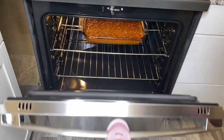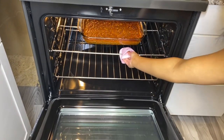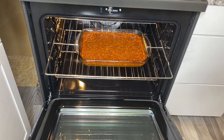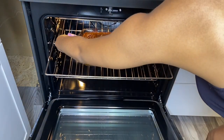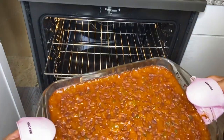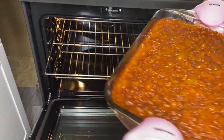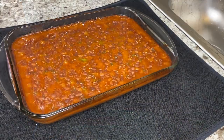It's been about 45 minutes to an hour, so we're just going to go ahead and take out our baked beans. Look at that thing — it is sizzling, it's bubbling, and it's looking just like it's supposed to. And so there we have it, our vegan baked beans.